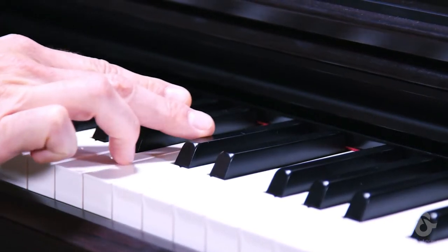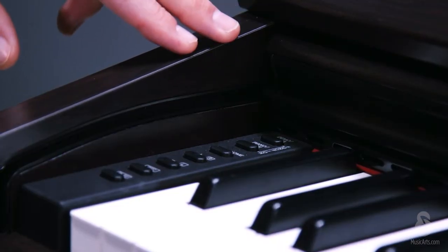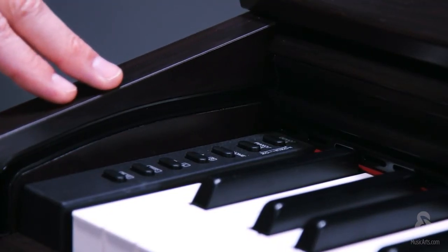The YDP-143 is a home console piano. You can see it has beautiful furniture and a couple of different finish options. In terms of what is included in the box, you get the piano itself with built-in speakers, so you have wonderful sound coming from the unit itself. You also get a wood bench, which is really beautiful and matches the piano, and you have the three-pedal unit just like on an acoustic piano — your damper, sostenuto, and soft functions — right out of the box.